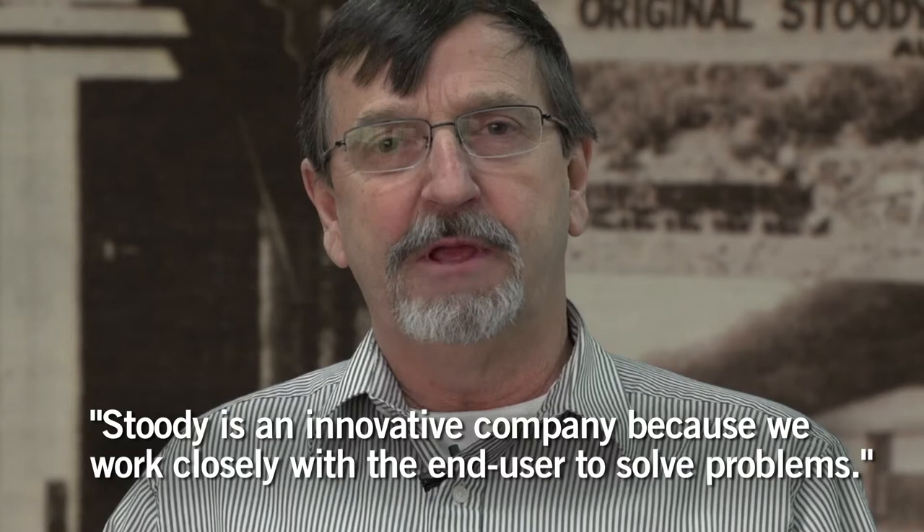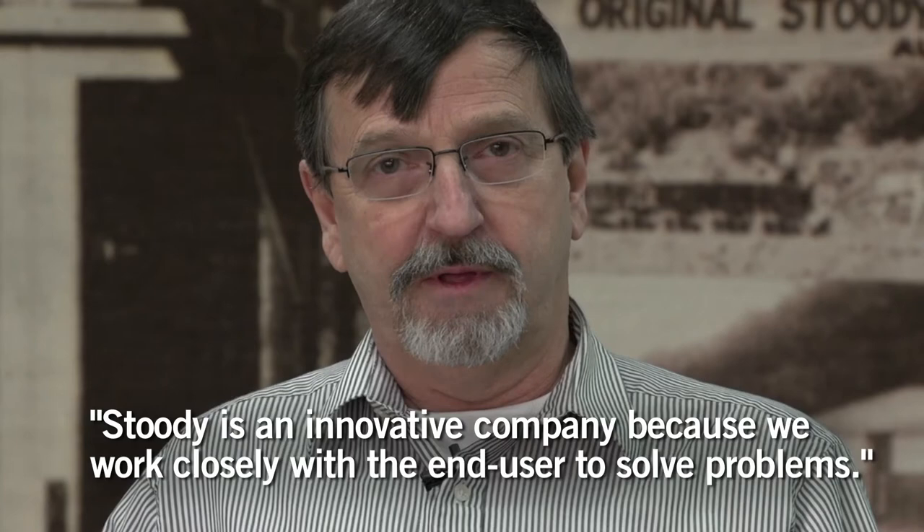Studi is an innovative company because we work so closely with the end user. When the end user has a problem, whether it be weldability or wear resistance, we go work with the welder, work with the customer until we resolve their problem.